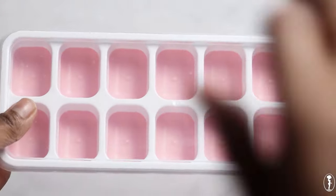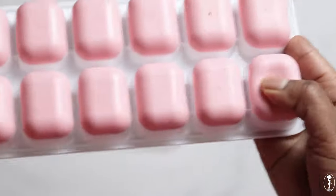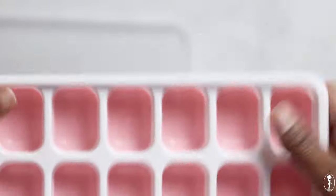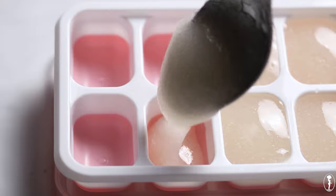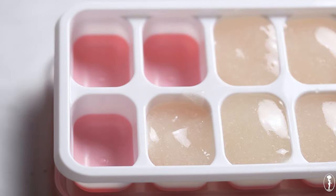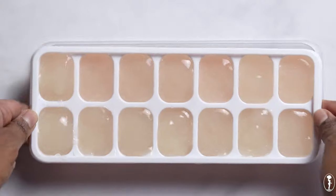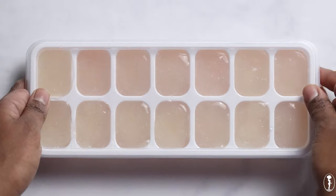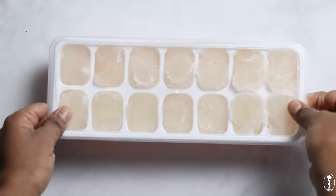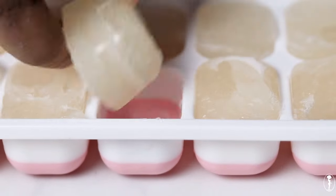Another way to store your sea moss gel even longer is to freeze it as ice cubes. I bought a cute silicone pop-up ice cube tray from Amazon — I love it because once frozen, you just press up on the bottom and the ice cubes pop right out. Fill your ice cube trays up with the sea moss gel, cover it, and freeze overnight. And once they are frozen, you now have Gracilaria sea moss ice cubes. That concludes our sea moss gel tutorial.